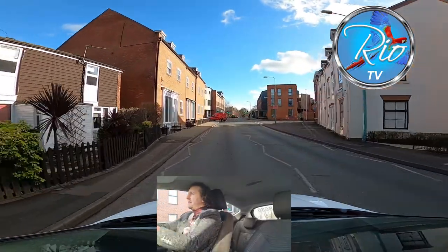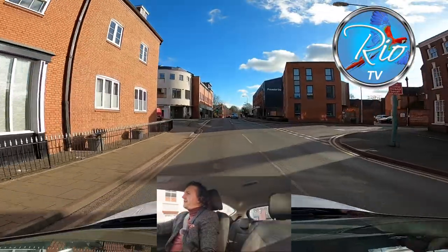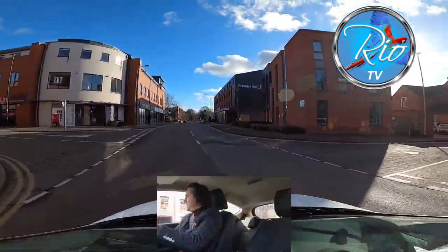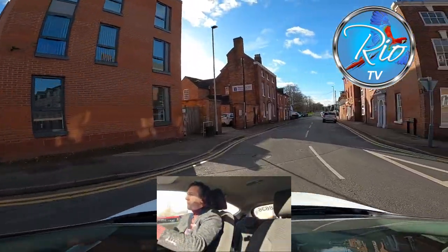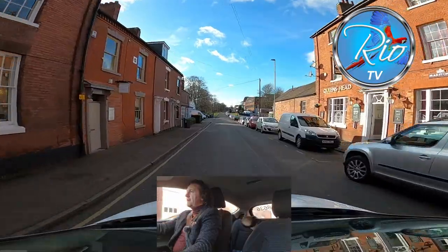Now I'm committed, into second gear, turning right. Holding back for this one coming past me and then looking into the junction, turning right. Now we're going to go to the end of the road and turn left.